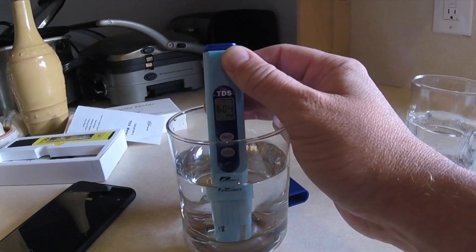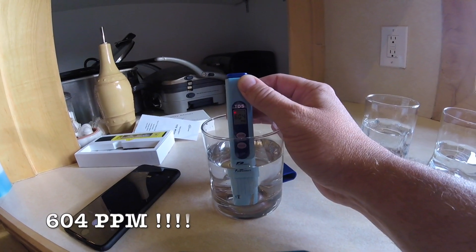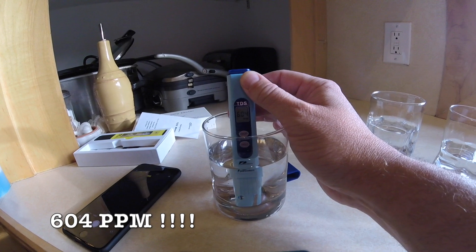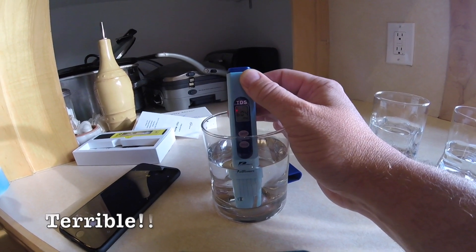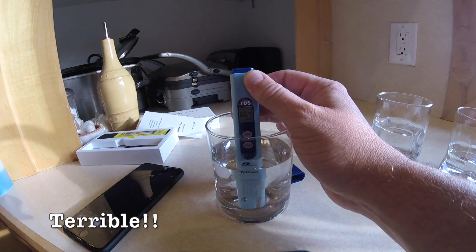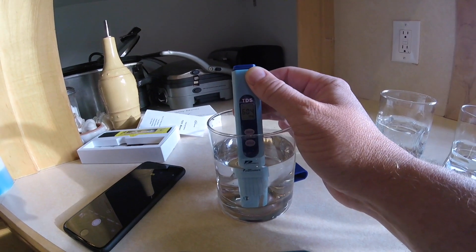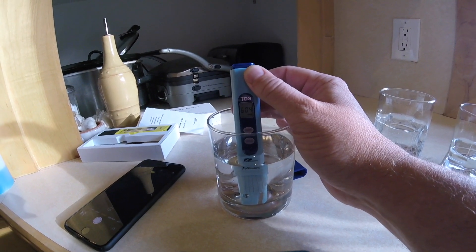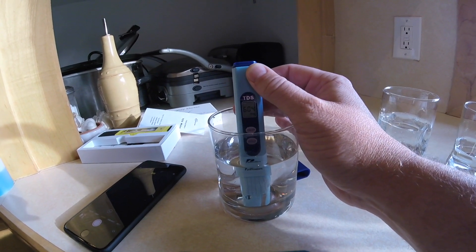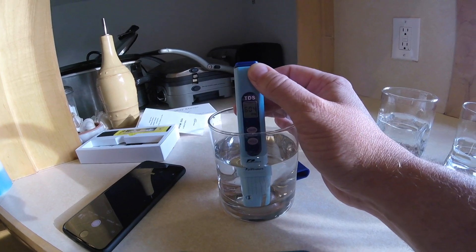This one is the plain tap water — 604 parts per million. The EPA recommends drinking water be under 500. Anything over 1000 is considered unsafe for human consumption. So while yes, this is not going to kill me, it certainly smells and tastes bad, and I don't want to use it for my brewing water.